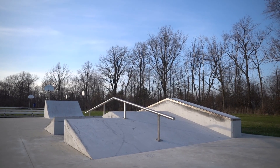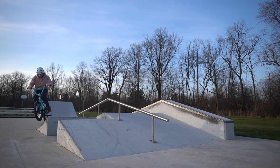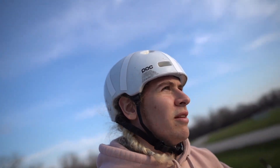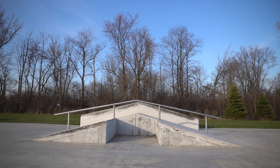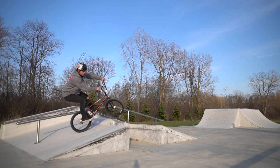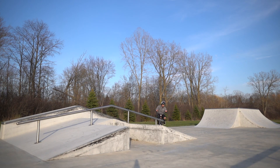Well, while the camera's here I guess I'll hit the rail. And everybody here has just been begging me to bar this gap, so I guess I'll bar the gap — for no reason, for no reason at all.